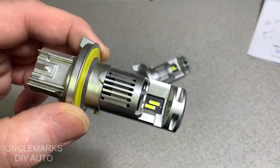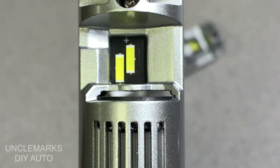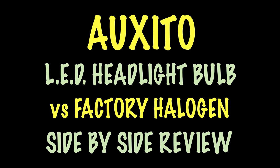Hello and welcome to the channel, friends. I'm Uncle Mark. I'm going to do a review right now on these LED headlights, these bulbs. They're an Oxido brand. These are H13s. I'm going to be putting them in my wife's 2010 Dodge Caravan.